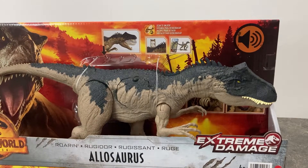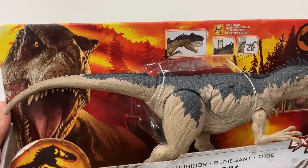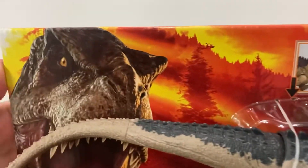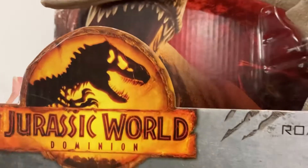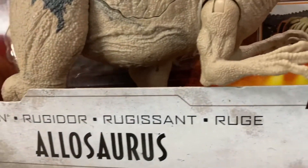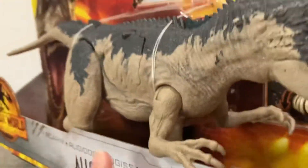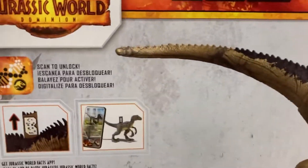So let's get started and take a look at the packaging. It's got a nice orange background with a cool giant classic T-Rex at the back. We also have the Jurassic World Dominion logo and 'Allosaurus Extreme Damage' text, and it looks like there's a claw mark design on it.